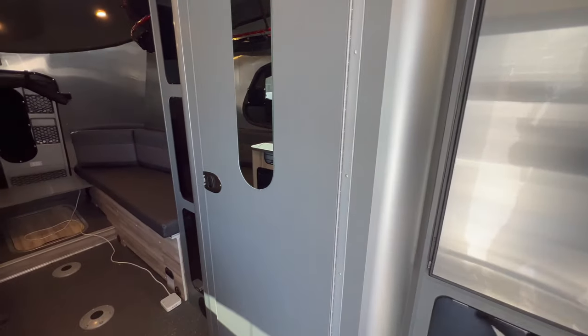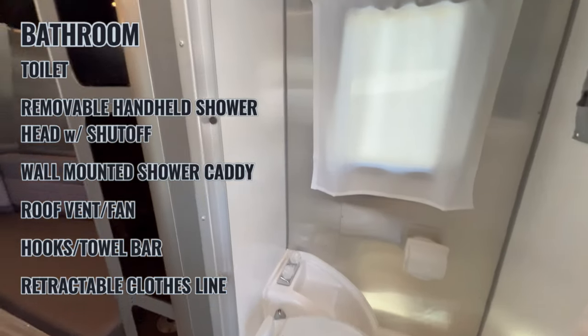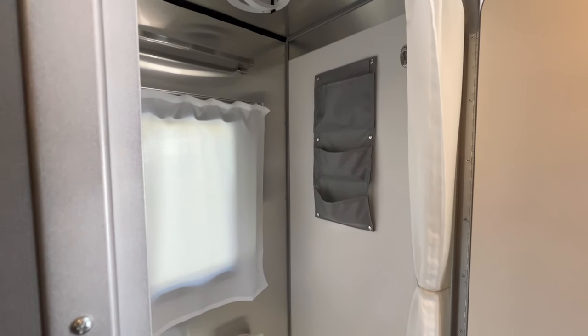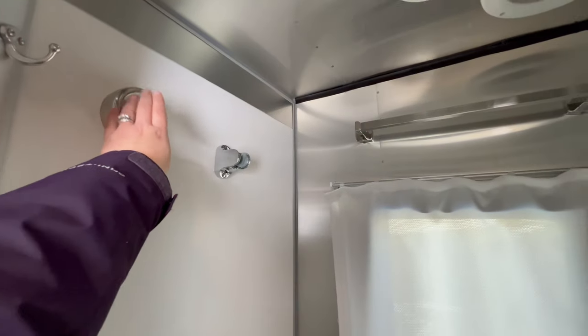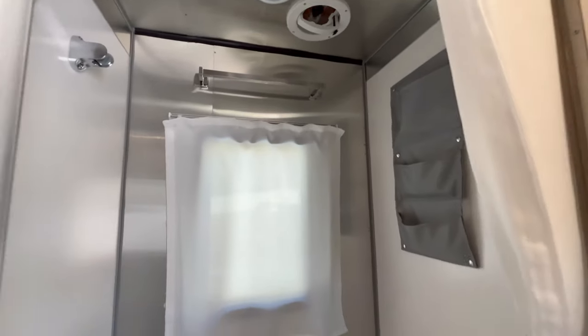Moving backwards we have our wet bath — shower and toilet combination. Even though it looks very tight, it's actually pretty spacious. We have the shower head disconnected for the winter. There's a toilet and storage included with the Base Camp, which we use for travel-size shampoo and body wash. There's a velcro curtain for the window and a shower curtain that was included as well. There's also a lightweight clothesline up here, a light, and a fan which works phenomenally.